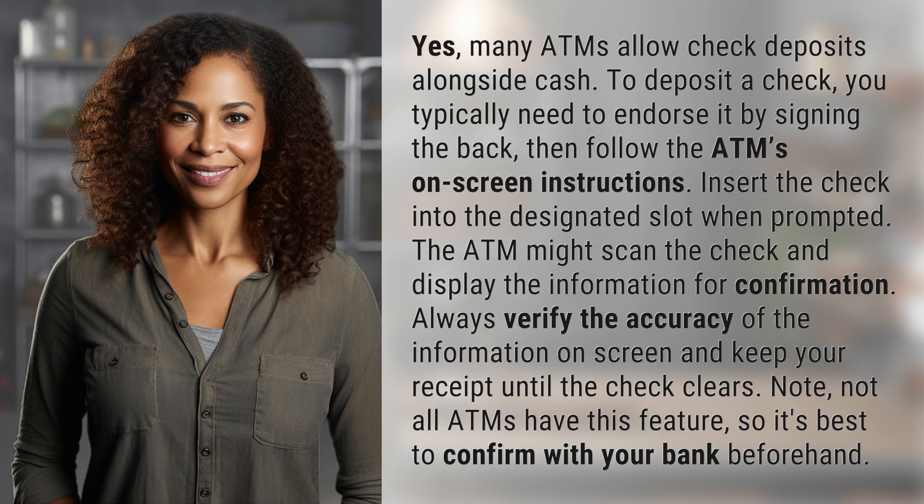Always verify the accuracy of the information on-screen and keep your receipt until the check clears. Note, not all ATMs have this feature, so it's best to confirm with your bank beforehand.